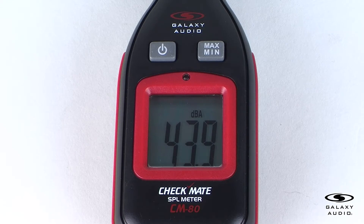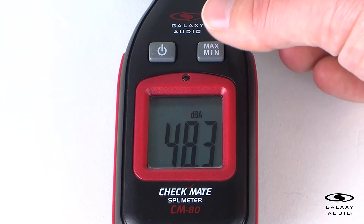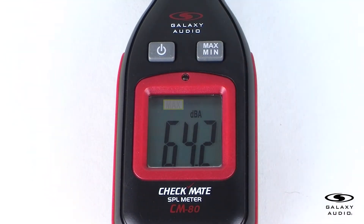For the max/min button, the CM80 can register the maximum and minimum levels encountered during use. Press the max/min button to enter the max measuring mode. The measurement will lock into the highest sound level measured until a higher sound level is measured to replace the old value with the new highest value.